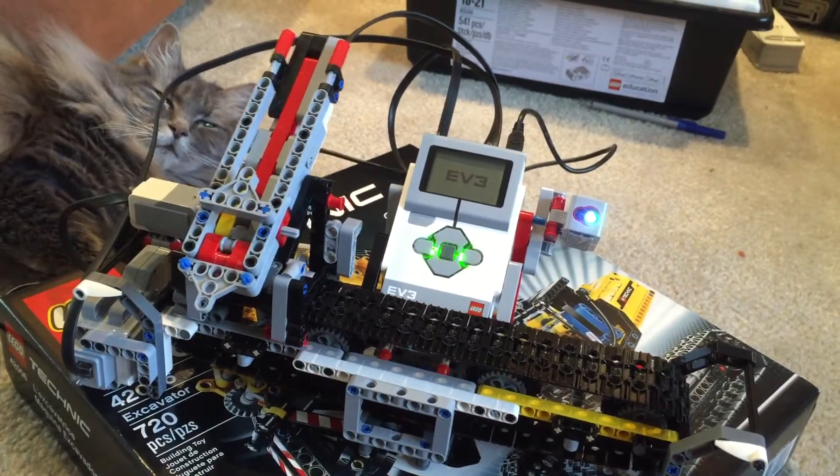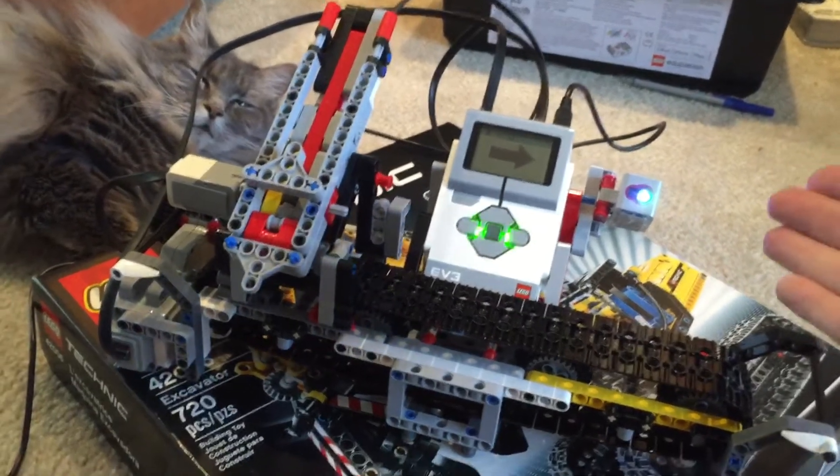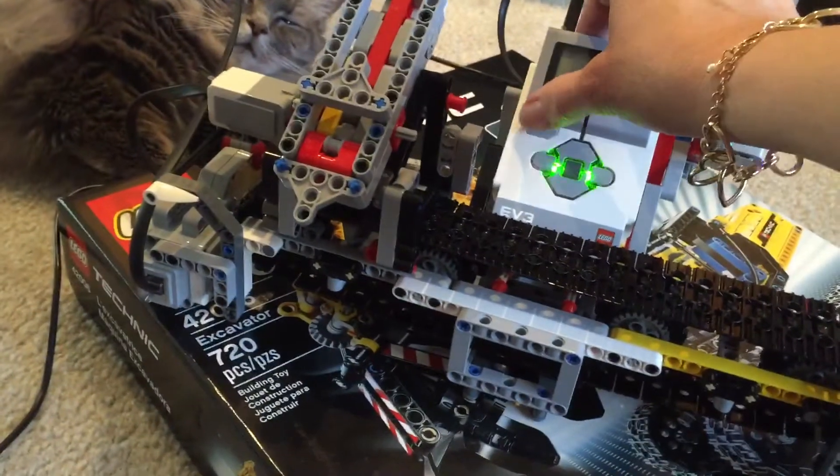When all the bricks are correctly sorted, the program gives you the option of sorting more, but I'm going to stop the program here.